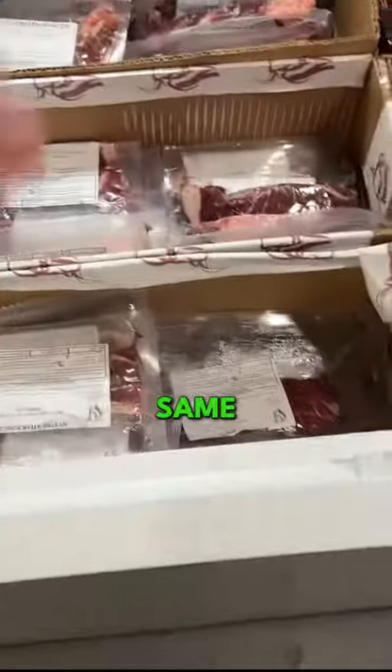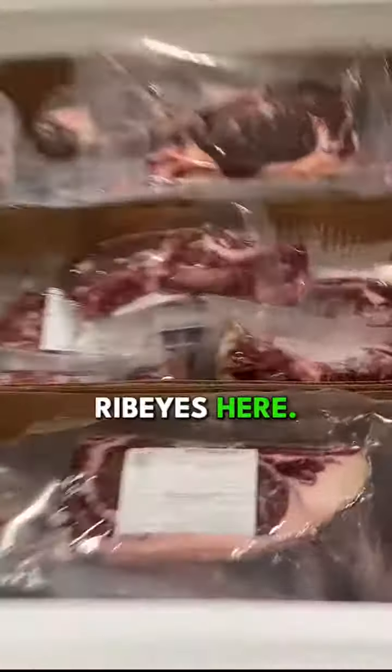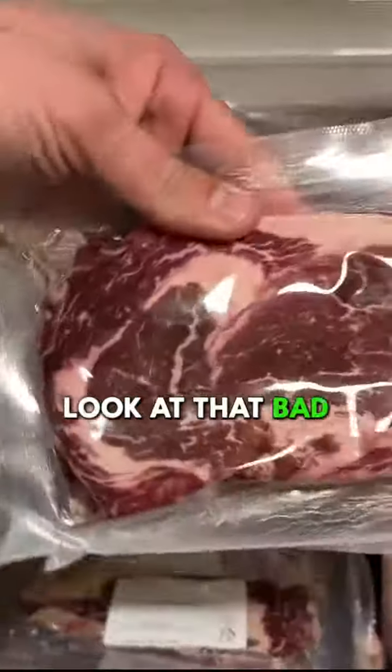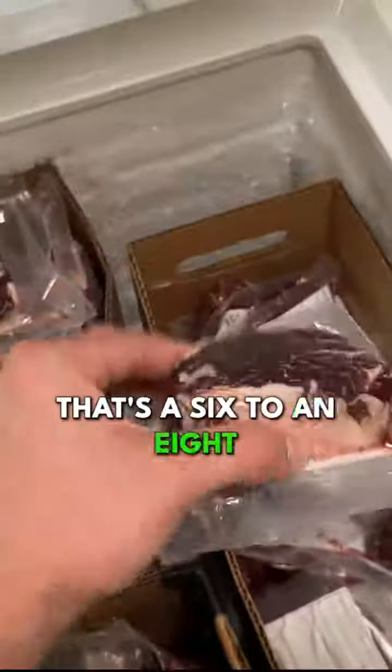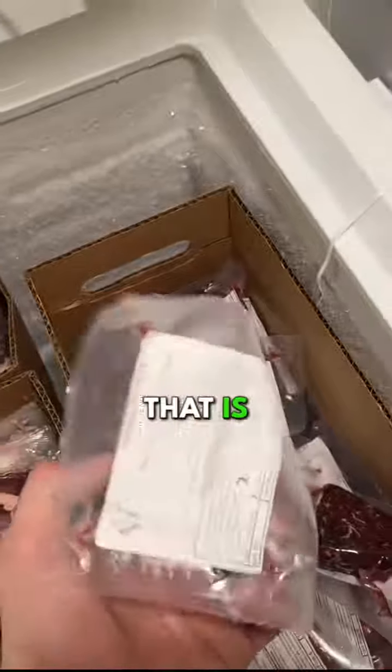New York strips, same thing here. Ribeyes here — good looking ribeye for you guys. Look at that bad boy. That's probably about 16 ounces, and those are about to get better — we'll post a video on that soon. And then we got our fillets here. Look at that — that's a six to eight ounce tenderloin fillet. That is all you can ask for right there.